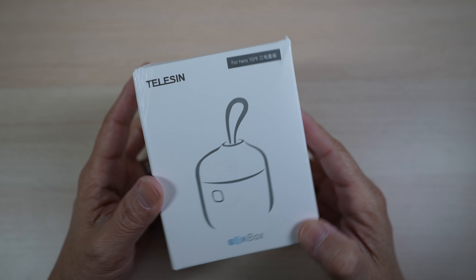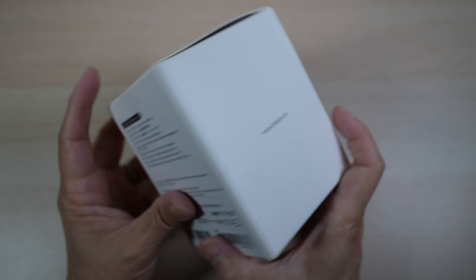This Teleson Ali box charger came in a simple white box. Inside was an instruction manual — it says for GoPro 9 and 10 but also works for 11. Under the cover there's a charger in a plastic bag, and lastly a charging cable, USB-A to USB-C. The charger is about 68mm by 72mm and 83mm tall, and weighs about 245 grams. It's larger than usual because it's a battery charger for 3 batteries, an SD card reader with room to store 2 more SD cards, and it's also IP54 waterproof.